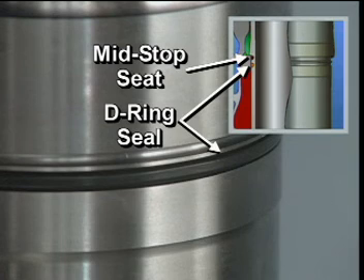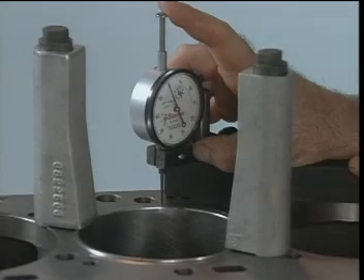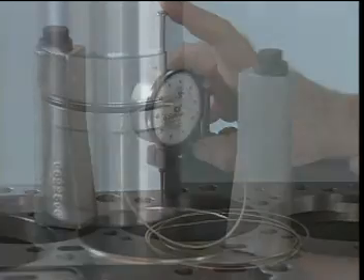A D-ring liner seal is used to separate the oil cavity from the coolant seat. A specific liner protrusion must be obtained when the liners are installed. Service shims are used to assemble the liner to the specified protrusion after machining.